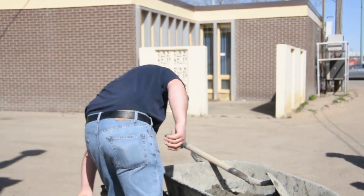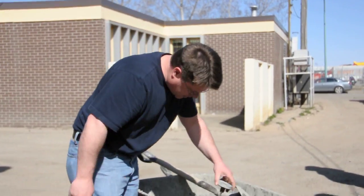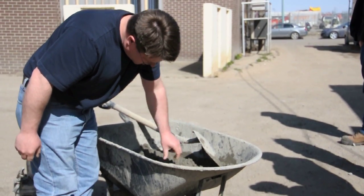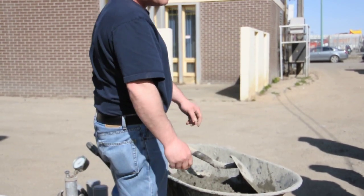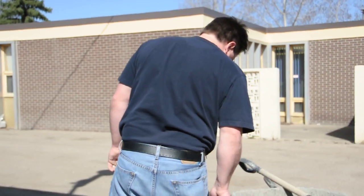Then stick your thermometer in right away. Make sure it's not right on the edge of the wheelbarrow — 6-inch insertion into the concrete. You have to have it in the concrete for a minimum of 2 minutes. Then you read that to the nearest half degree.